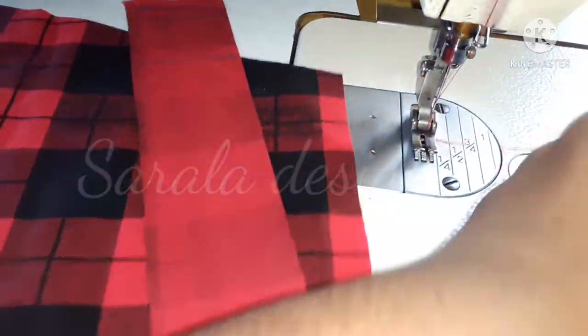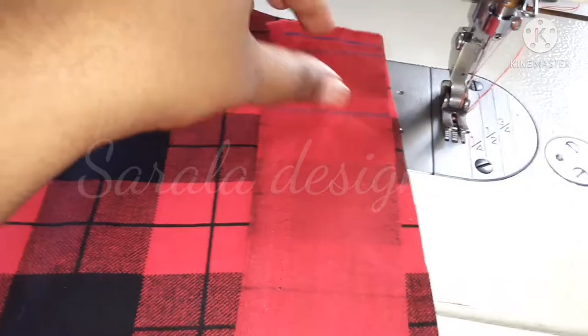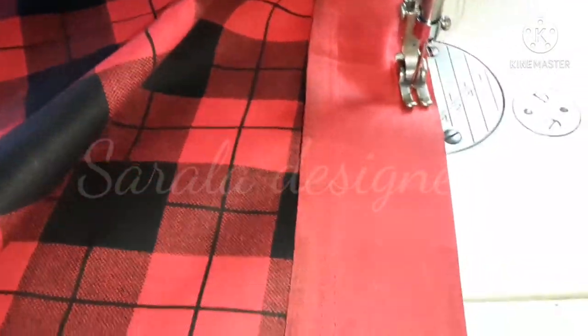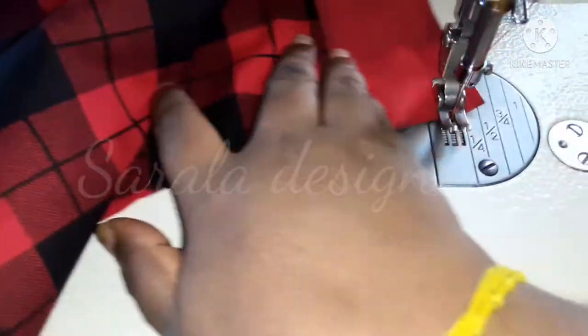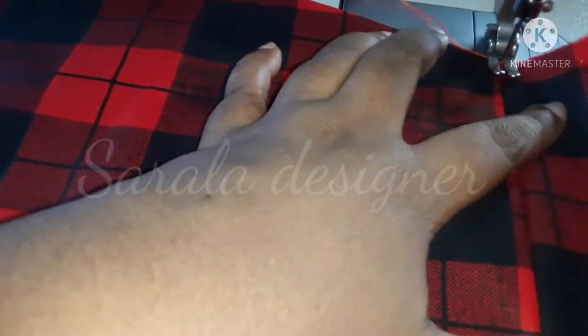Let's make a sleeve hem. Let's cut the sleeve hem. Let's cut the sleeve hem. Let's cut a sleeve hem.